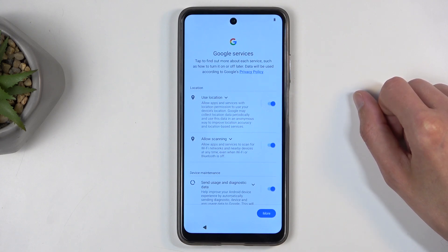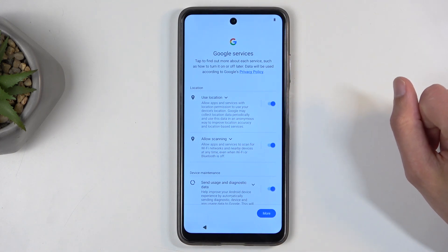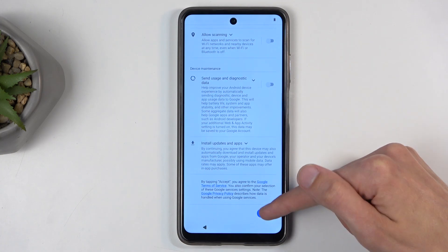Then we have Google services, which include things like location, scanning, and sending user and diagnostic data. You can turn all of those off if you want to, but let's be honest — it's Google, so they're going to gather data with or without your permission most likely. I'm just going to ignore this.